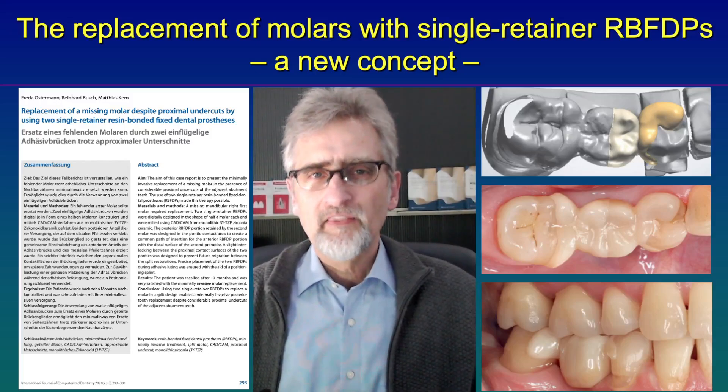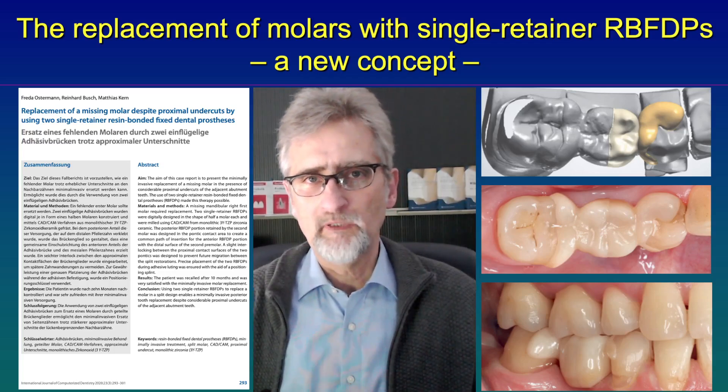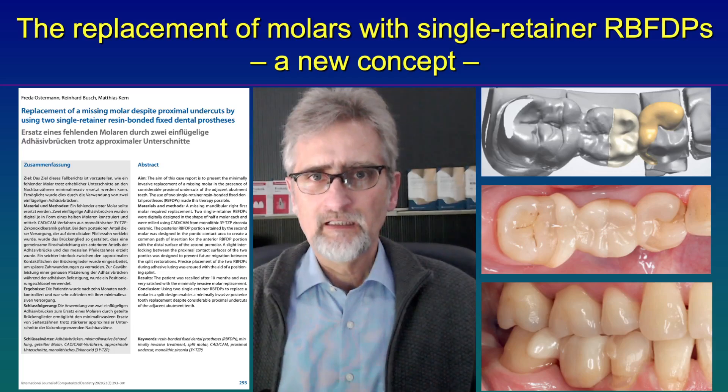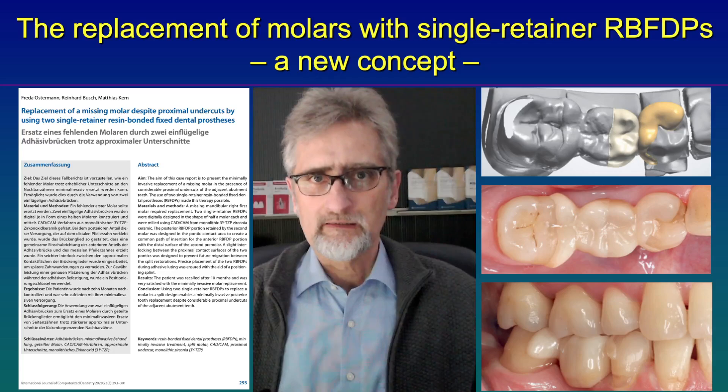Hello again. This time I would like to explain our new concept to replace molars with two cantilevered single retainer resin bonded bridges. Traditionally, two retainer resin bonded bridges have been used to replace molars.